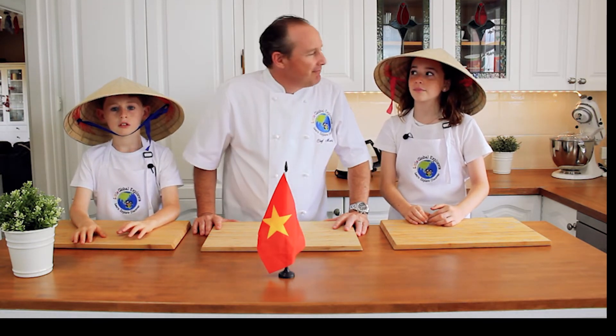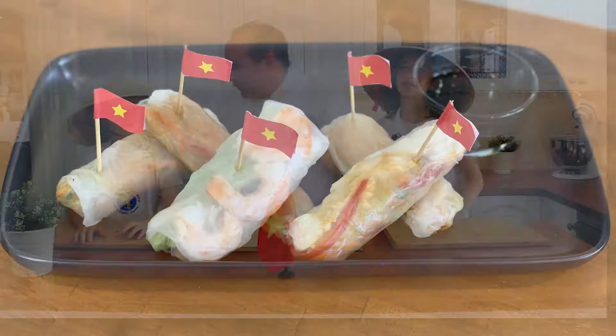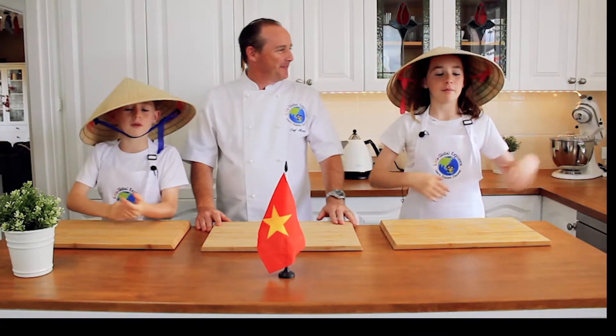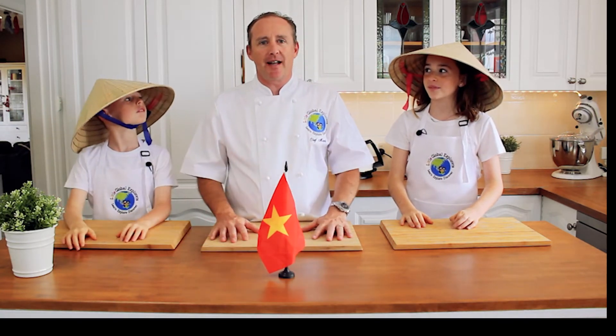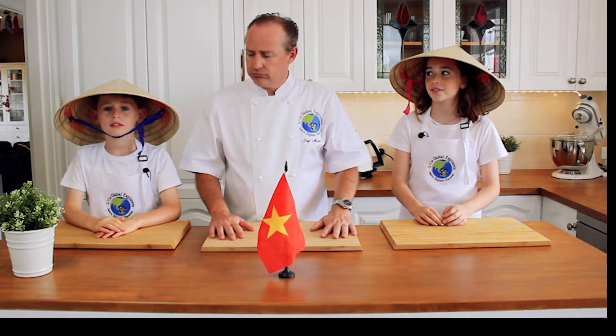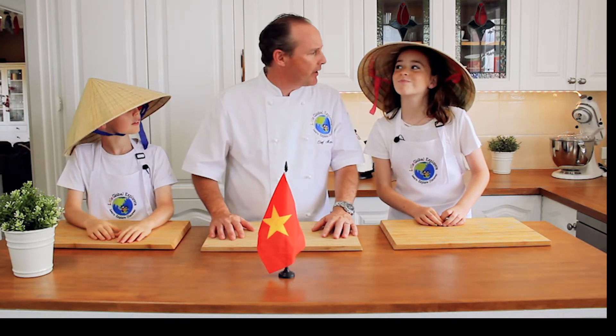Our first dish that we're going to make for Vietnam is the summer roll. Yummy! So we're going to make some summer rolls here. Summer rolls are basically a salad in a roll — great for warm summer months, great for kids to take to school in their snack pack, and super easy for kids to make as well. But first of all, we need some ingredients, don't we?